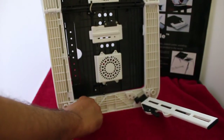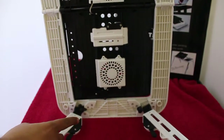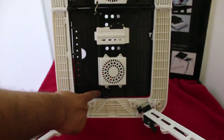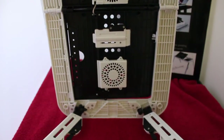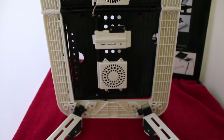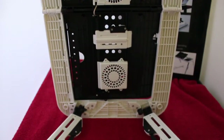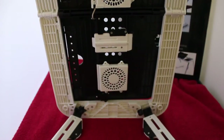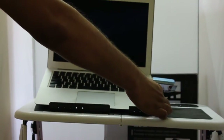They even have nice clips so that the legs won't automatically fold down. So you don't have to worry about the table breaking. If you don't have any other option for buying a table, this is quite a nice one.